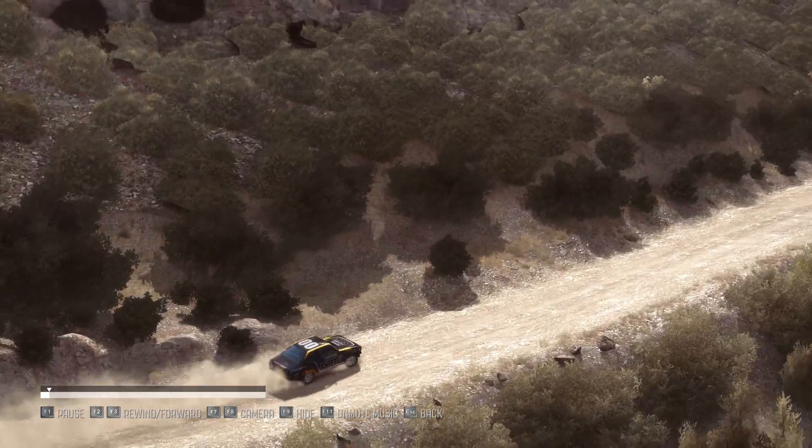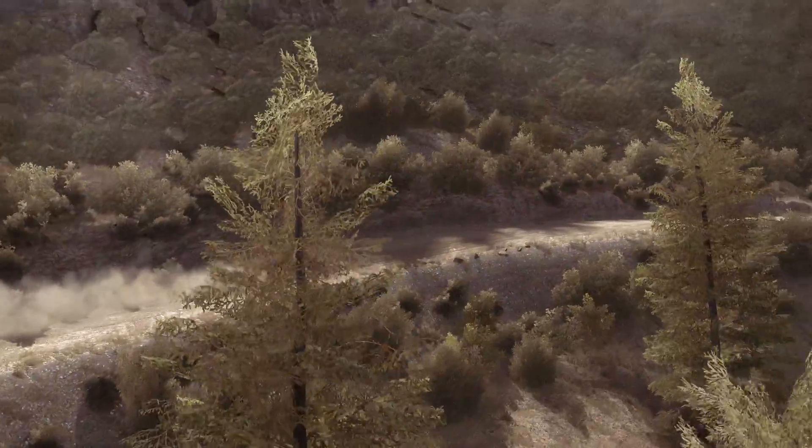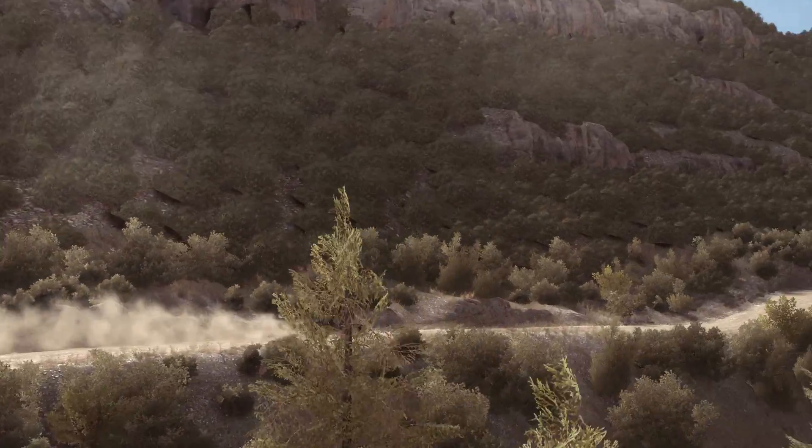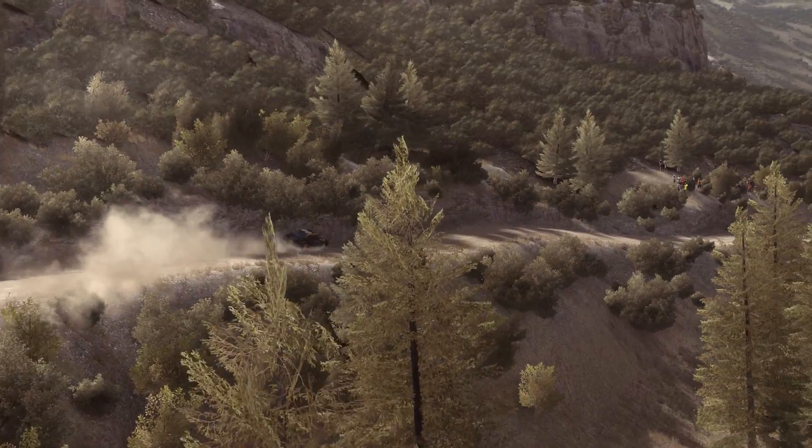Left 6, 80. Right 5, 80 down. Bump dip. Left 6 over crest, 60 down. Caution right 5, 60 down.